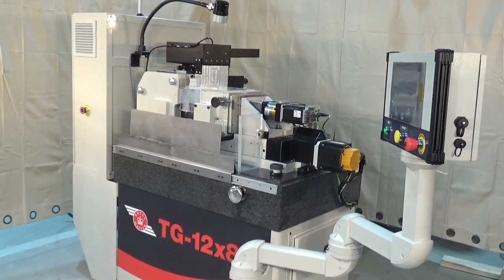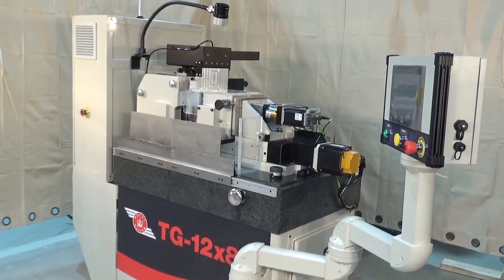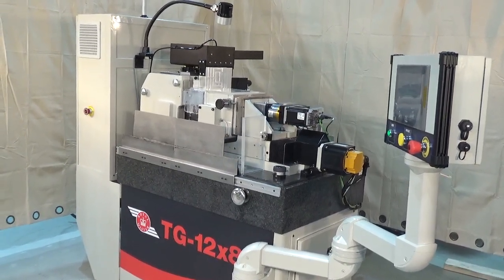Visit us at RoyalMaster.com. See us at Booth 6626 in Chicago, IMTS, this September.